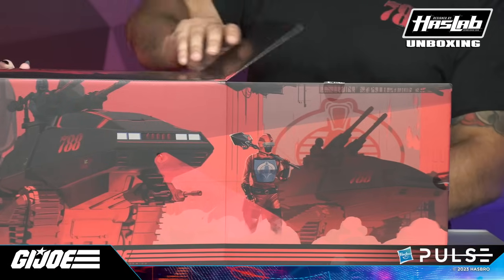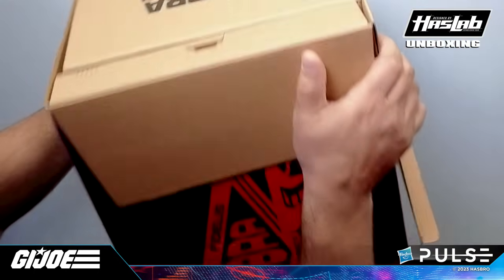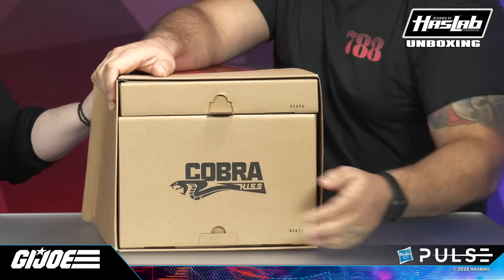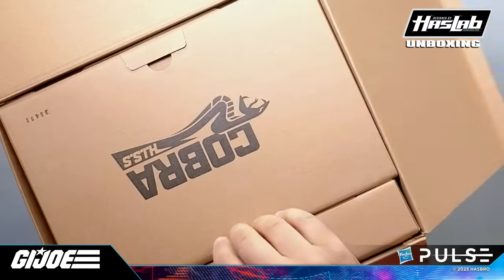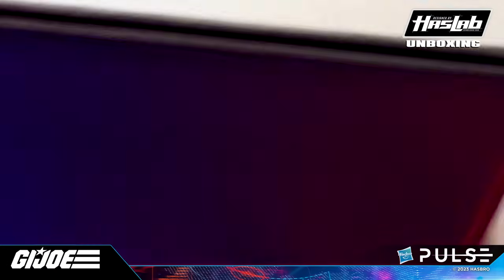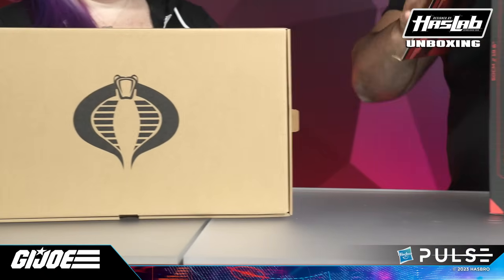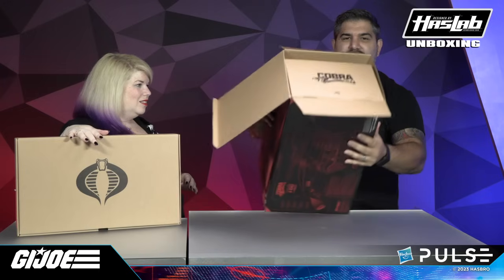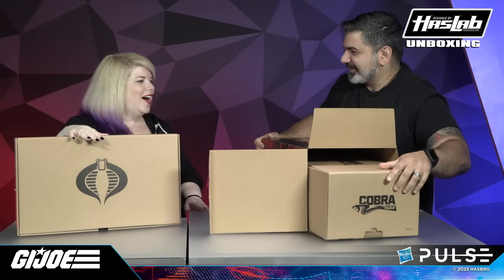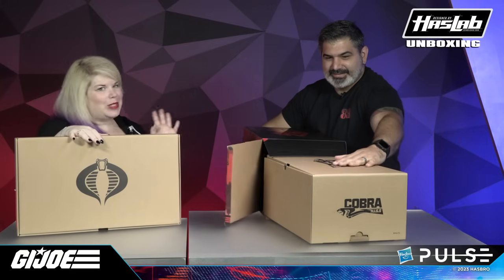Oh, look — nice artwork on the inside. Opening the flap like this, you can see on top is going to be your figure box, and here is the tank. So that's the figure box with that awesome Cobra logo on it — kind of stark, just Cobra. Gorgeous. And you can see here we can pull the tank out. It's a snug fit but it's keeping your tank safe for shipping. This box is awesome.